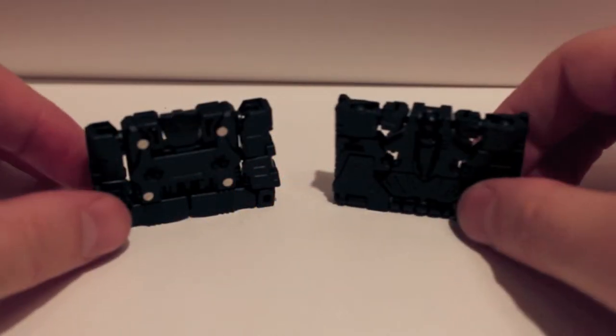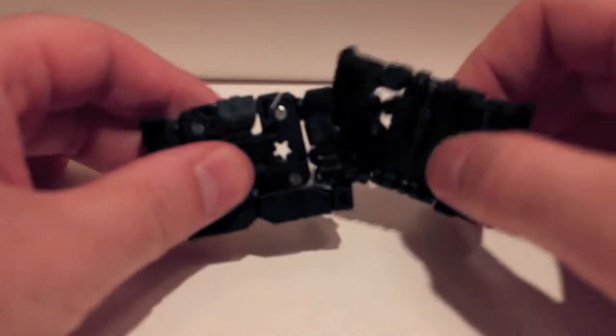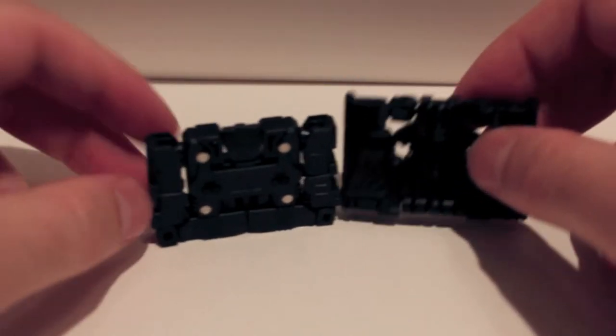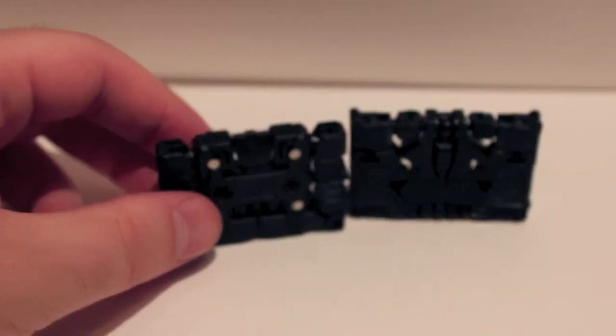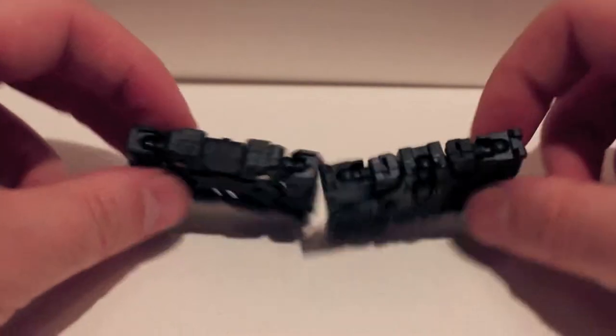All right guys, I've got another video review for you. This time we're taking a look at another set of KFC cassettes. This is the Hands of Steel — instead of Hearts of Steel — black convention exclusive repaints of Bee Box and Bomber.